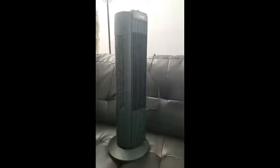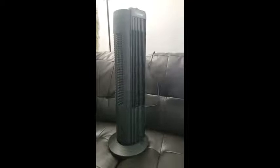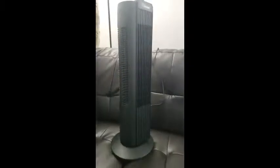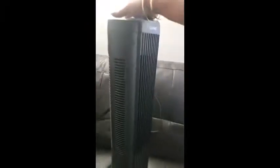Hi, I'm Sherry from Brampton, Ontario and I'm reviewing the For Living 28 inch fan. I'd like to show you that it's very sleek, very compact.